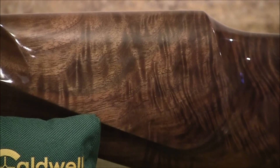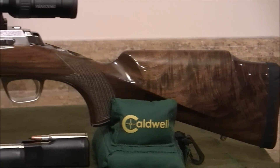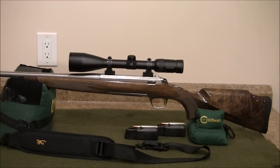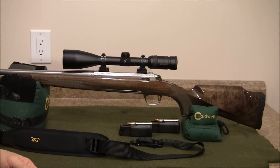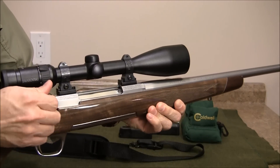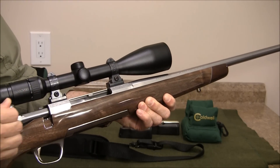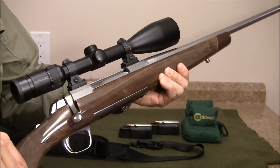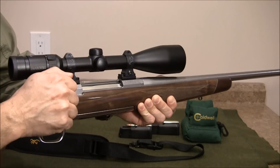I'll show you the bolt operation and spin it around so you can get a look at it. This bolt is butter smooth — one hand, no problem, actually two fingers. They did a very nice job on the machining. There is that tang safety. And with this 60-degree throw, if you're wearing gloves, you can see there's sufficient room and I'm not banging into the scope. It's a beautiful rifle — point and shoot. This is the rosewood tip here with a detailed white line just to offset it, which sets off the forend very nicely.